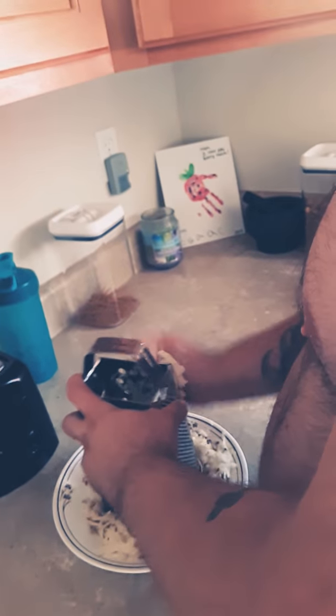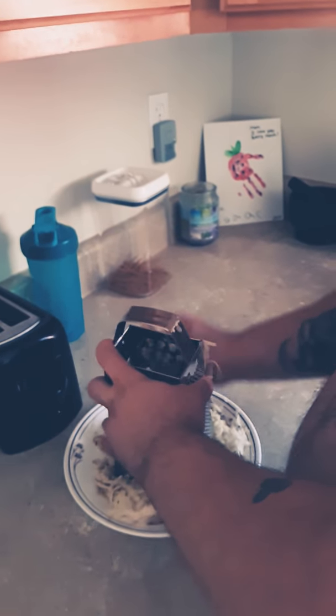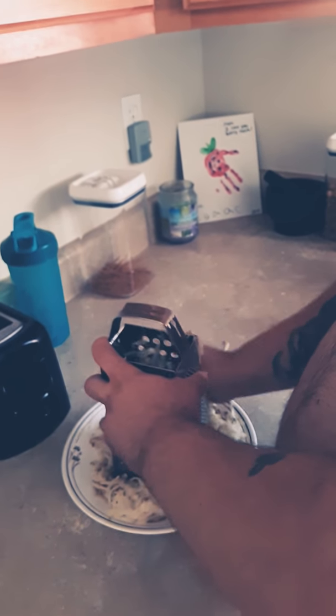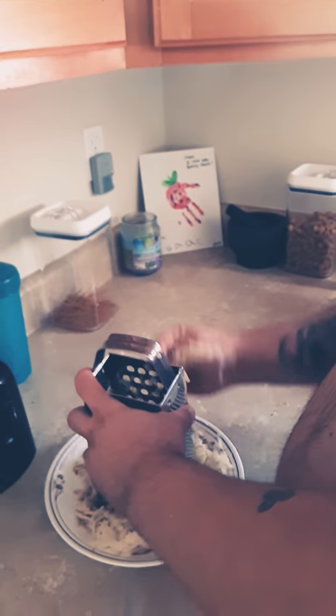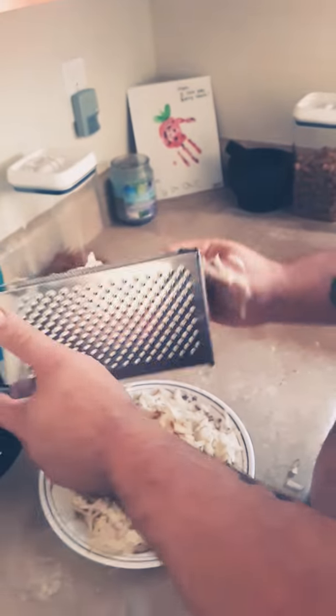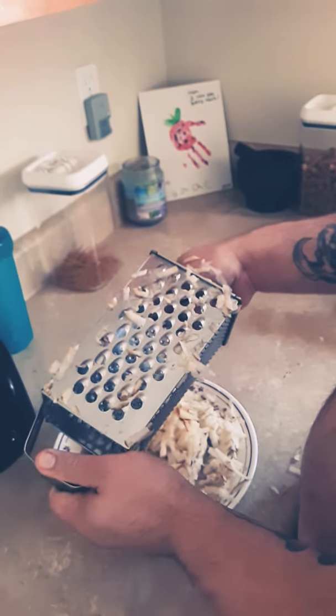I heard that coconut oil and eggs is pretty good. So we're going to take each potato and shred it. We've got a four-way peeler and shredder with all these different sizes — I use this side.